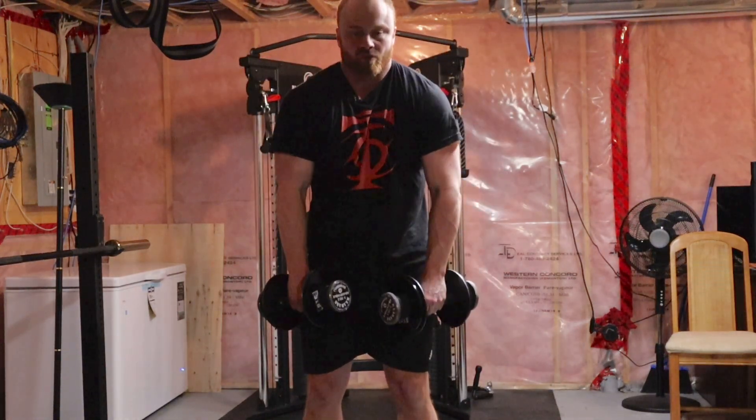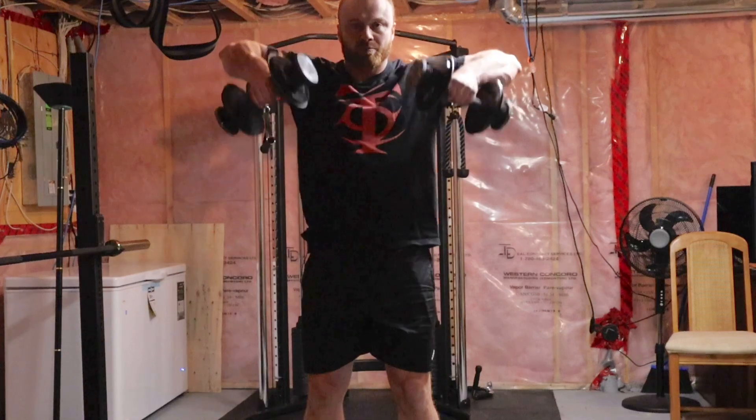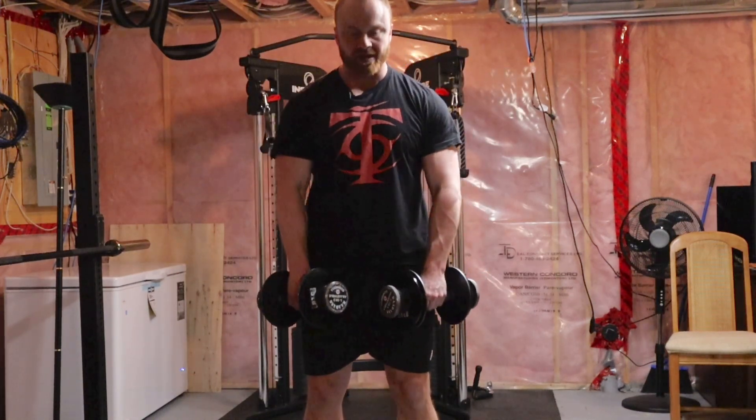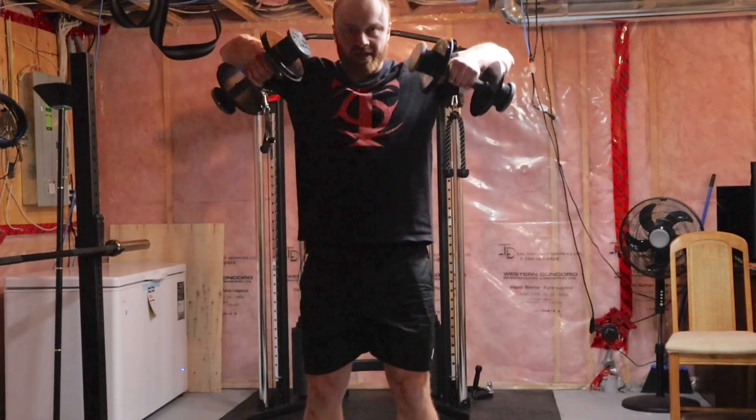Don't let your shoulders roll forward as you're doing it. Pull. Some people find high and tight to be very uncomfortable on their shoulders — that's fine. You can pull slightly away as you lift, and you can come up to about collarbone or even slightly lower, whatever works for you.